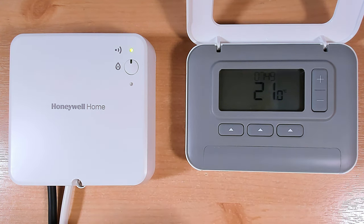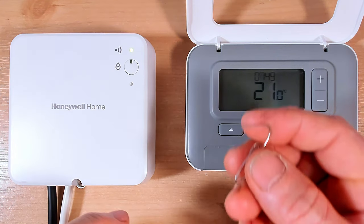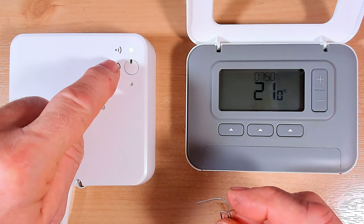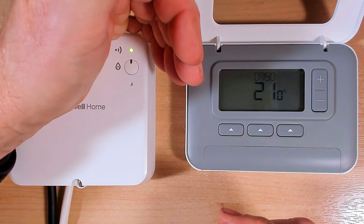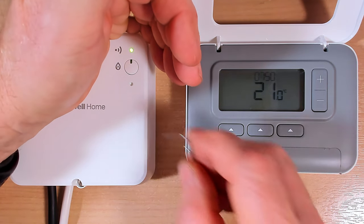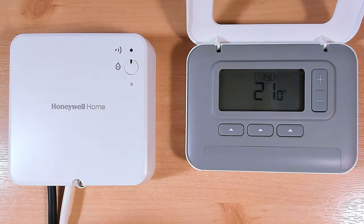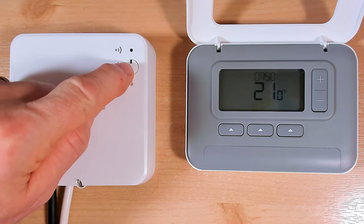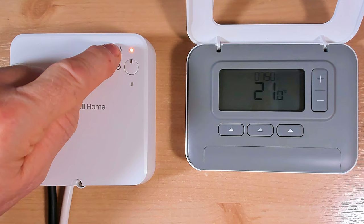Now we need to bind these two units back together so the programmer can turn the heating on and off. First, we need to clear all the old binding settings from the receiver unit. This is straightforward - get an old paper clip, fold it over, and push it down inside this hole here. This is a little button - we just need to push it down for three seconds. We should see an amber light blink on the button and a red light blink at the top. At the moment there's a green power light at the top. I'm going to push that button down for three seconds - one, two, three - and there we go, both lights blinked. The receiver unit has been cleared of all the old binding settings.